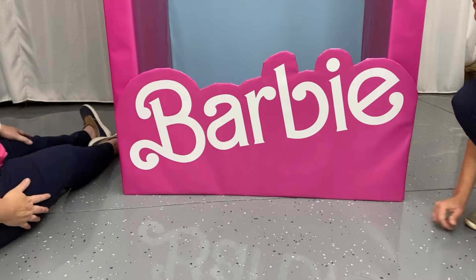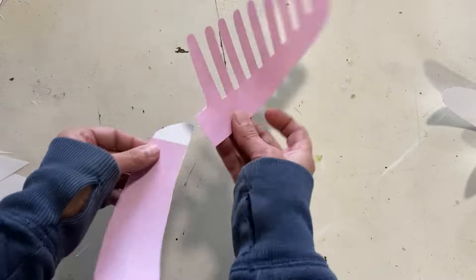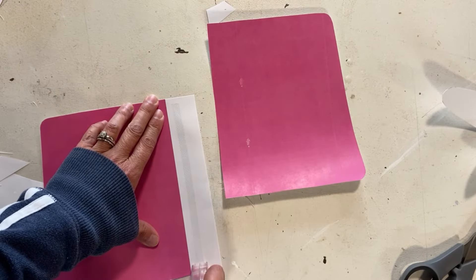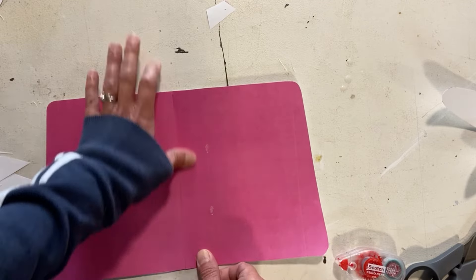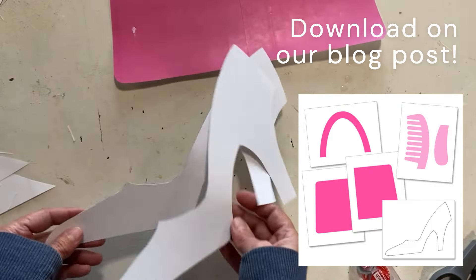For the floor, we figured we'd get a lot of wear and tear from people standing on it, so we wanted to make it removable and replaceable if needed. We cut a piece of cardboard to fit, wrapped it with more of the pink material, and just plopped it down in the bottom of the box.